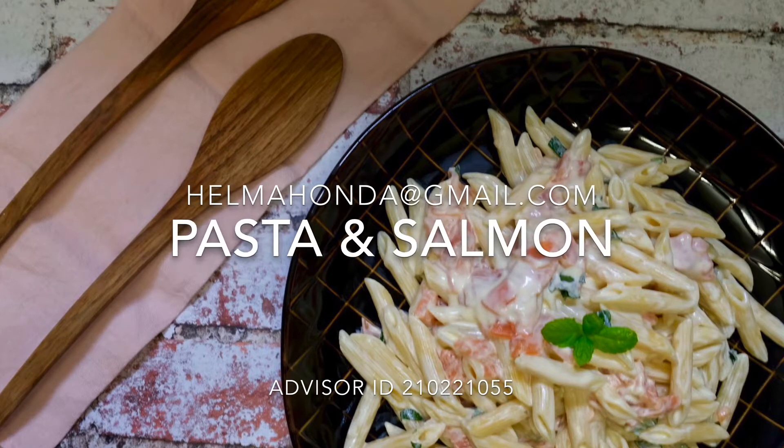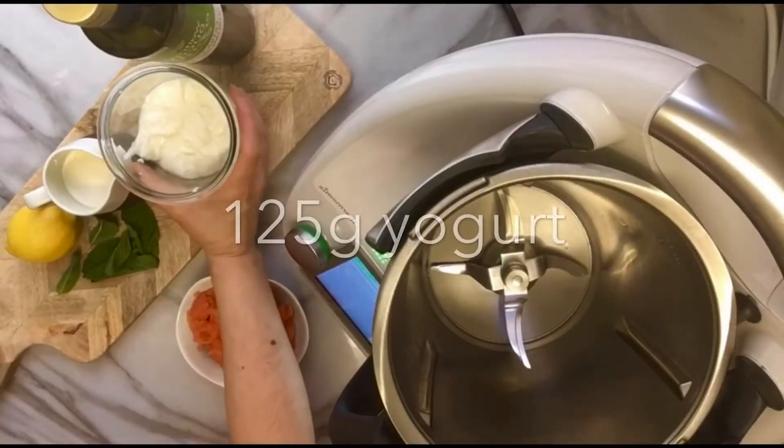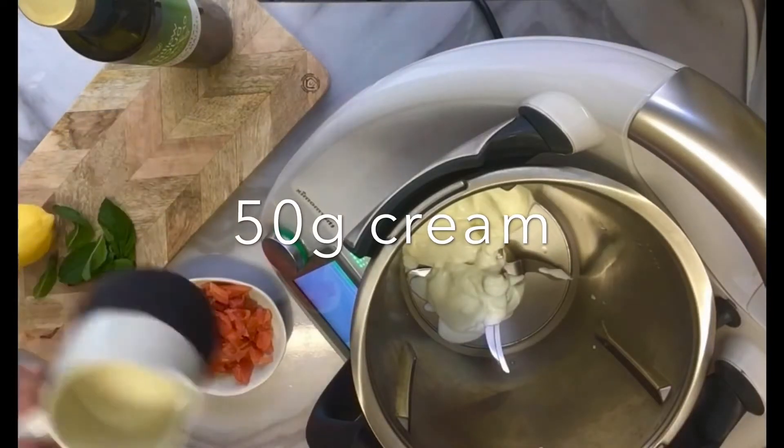This is a really easy recipe, nice to take just for a lazy week or a picnic. First we will just cook some pasta, 250 grams of pasta, and we will do our dressing.